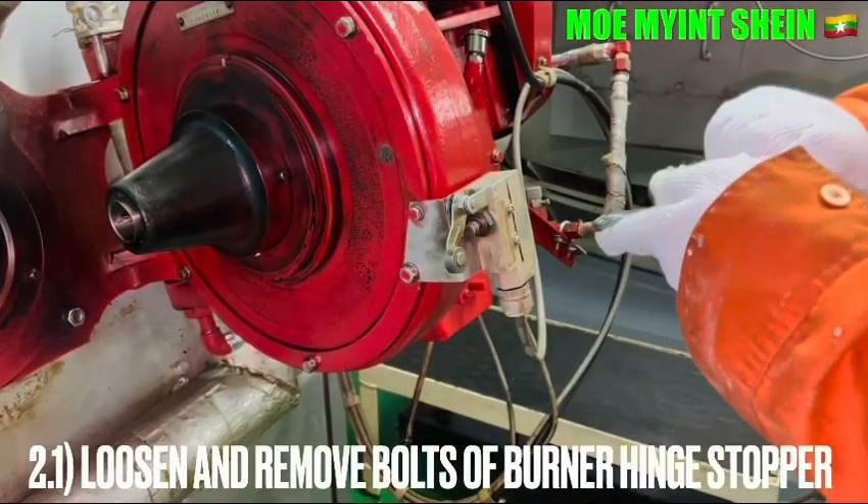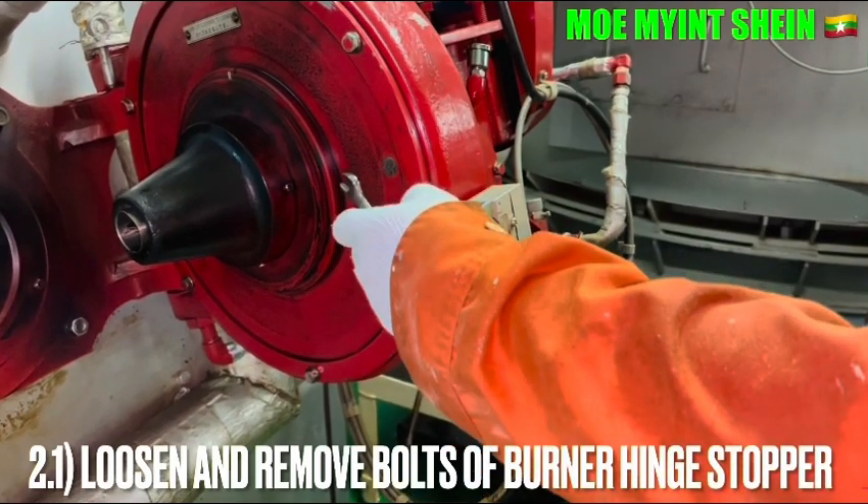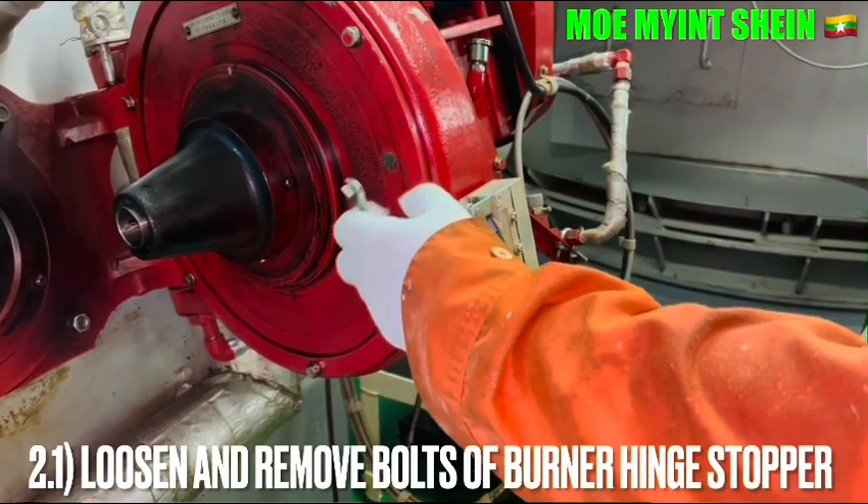Loosen and remove the bolts of the burner hand stopper. After that, clear away the stopper. Then tighten the lock case.